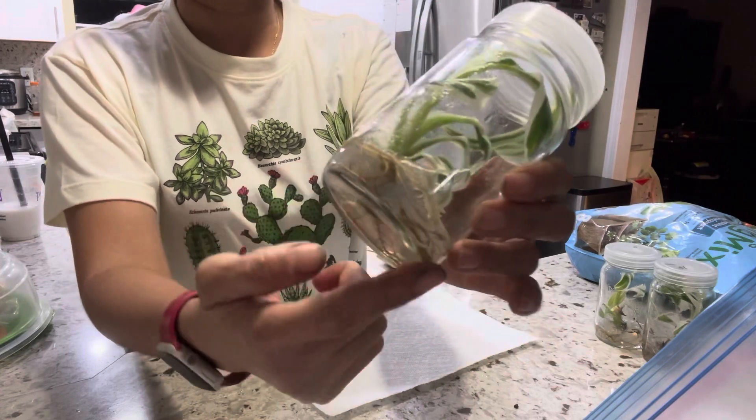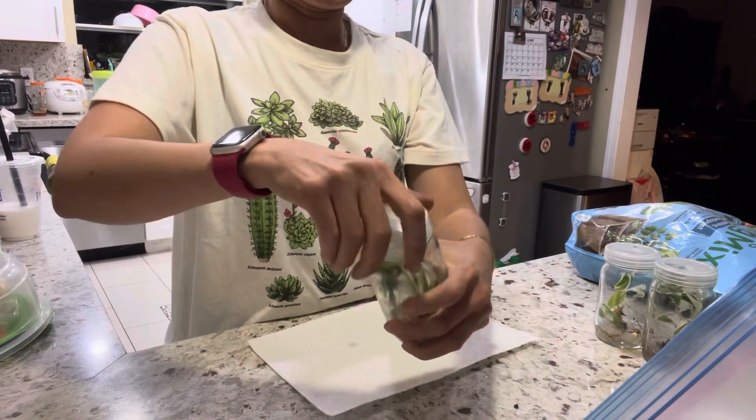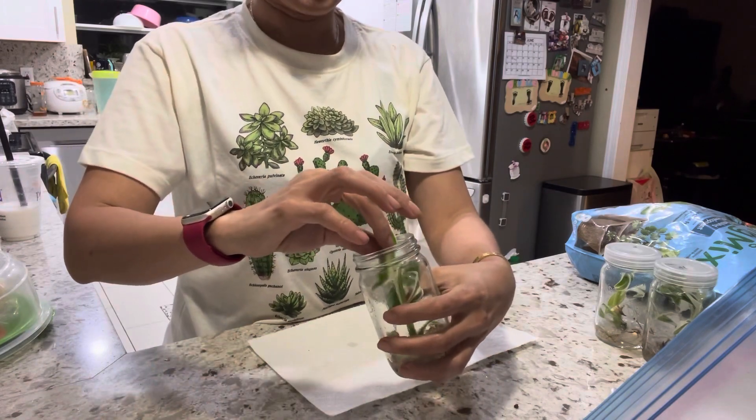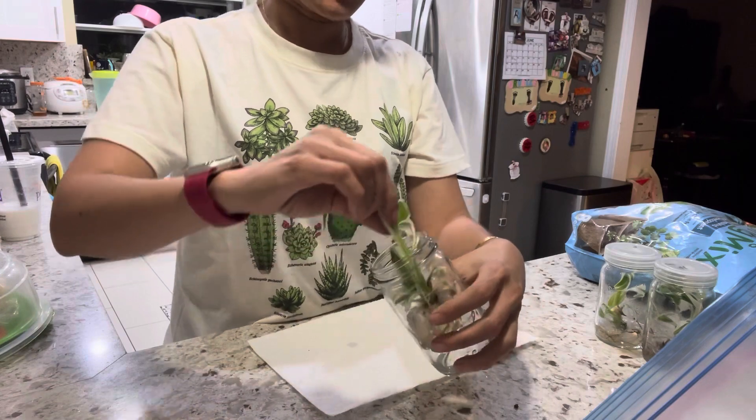As you can see, there's gel which is nutrition for the root to grow. I'm going to open the jar and get the banana out. Be gentle because sometimes you can break the leaf, but it's okay if you break the leaf.